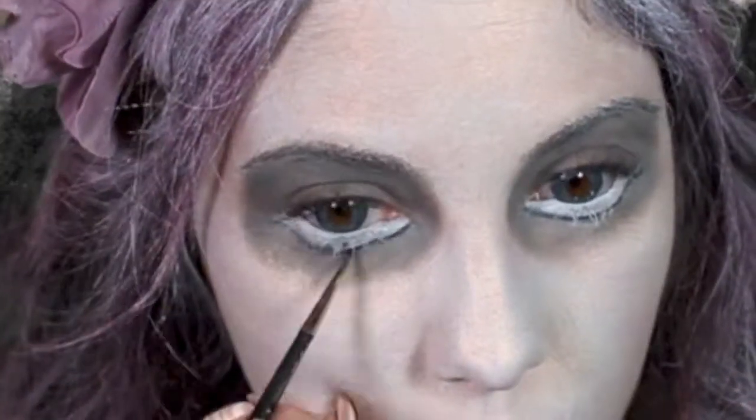With Black Fluid Line by MAC and an eyeliner brush, just go underneath the white that you just placed in a U-shape.